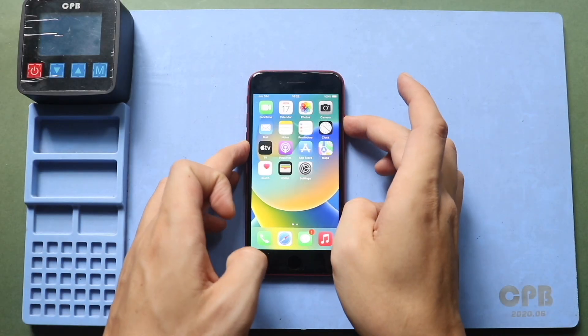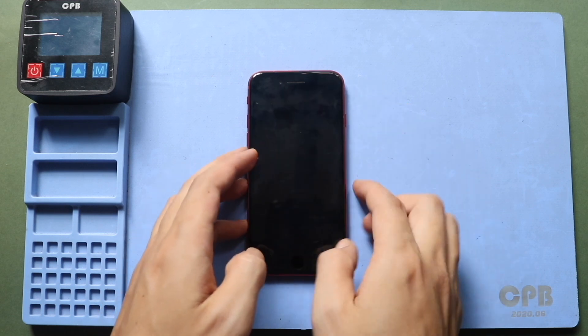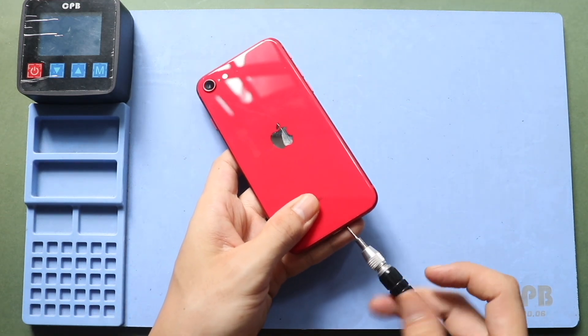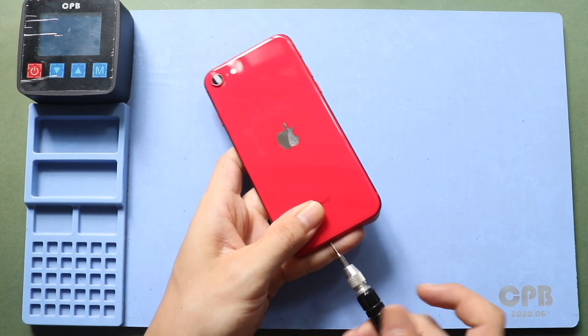Hi everyone, welcome back to Gearedo. Today, we will show you how to replace the logic board on the iPhone SE 2. Before starting, we need the right tools to proceed with the repair, which are listed in the description.